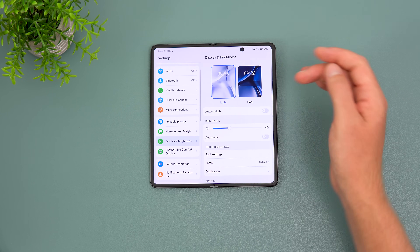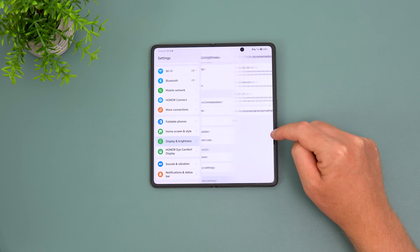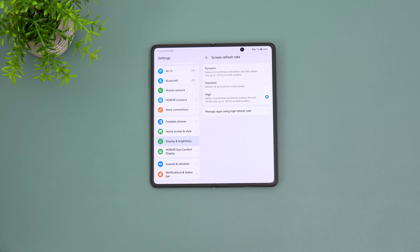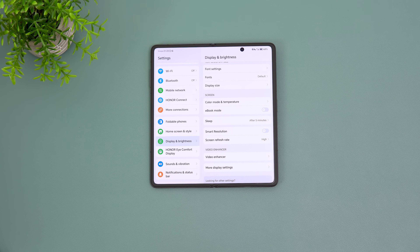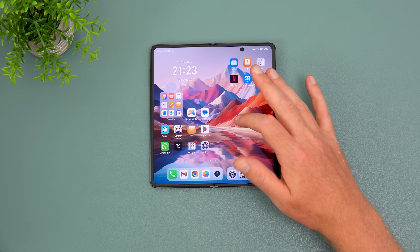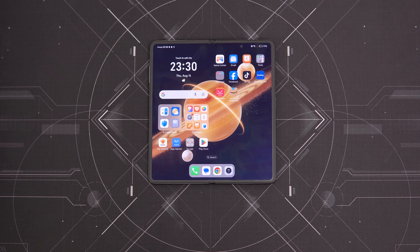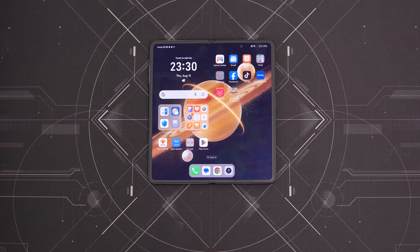Display settings include typical options; by default smart resolution is on and the screen refresh rate is set to dynamic 120Hz, adjusting on the fly as needed. I prefer to set everything to the top settings, though that does take a toll on battery life. Pre-installed bloatware when first powered on is about seven or eight apps, which is quite lenient compared to other brands — good to see Honor hasn't filled pages with pre-installed apps you have to remove.